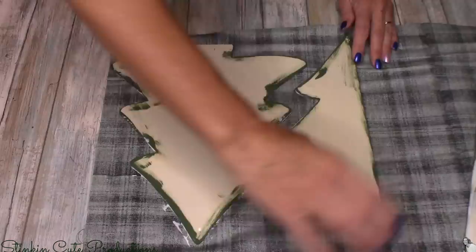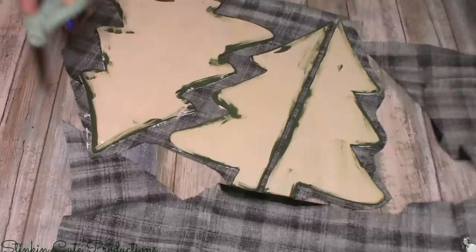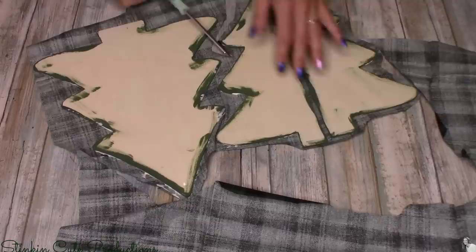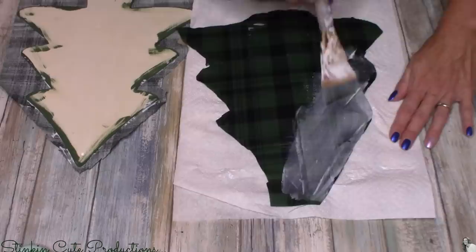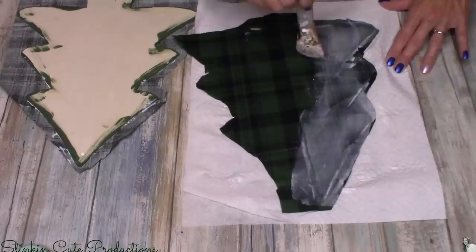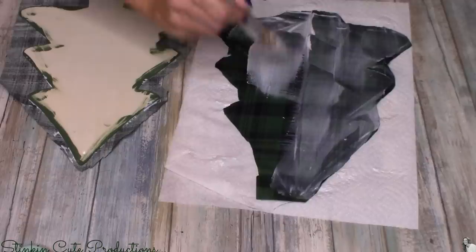I will most definitely say that this year my Christmas DIY theme is that quilted country Christmas, because I feel like that just screams Christmas. Once I placed the front side of the trees face down onto the fabric, I cut off the extra fabric as close as I could to the trees, because we're going to need that fabric to cover the other side. I'm going to put a second coat of Mod Podge over the top of the fabric — this is going to adhere it better onto the wood plaque and it's going to harden the fabric, so when we go to cut the extra fabric off it'll give a nice clean cut.